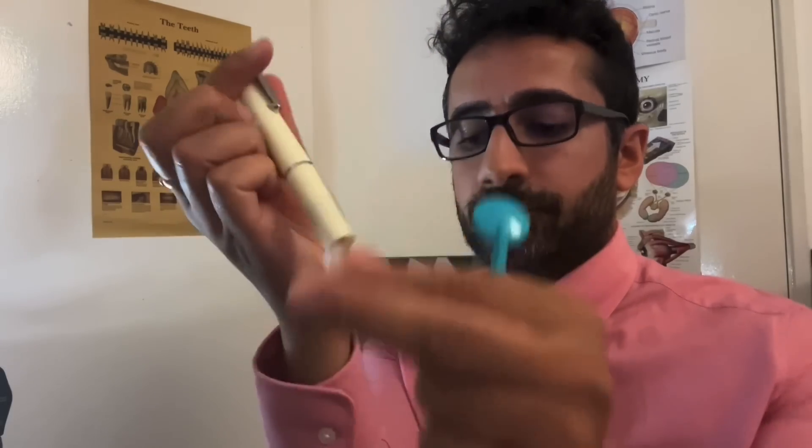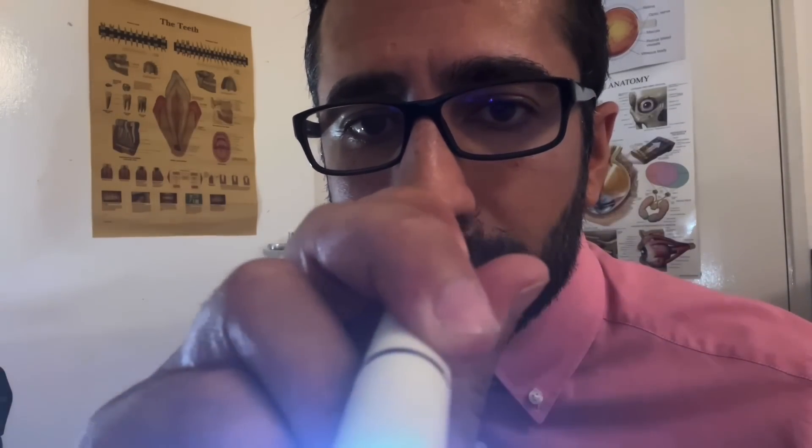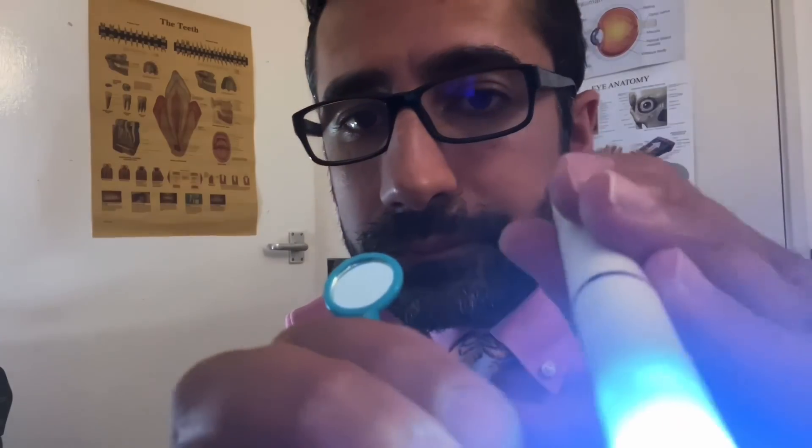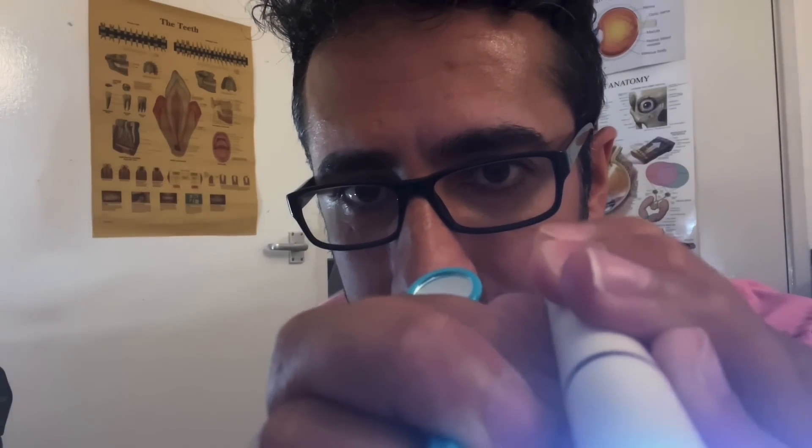Right, open the mouth for me please. Say R. And again, once more.